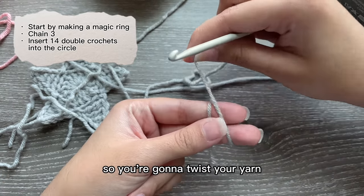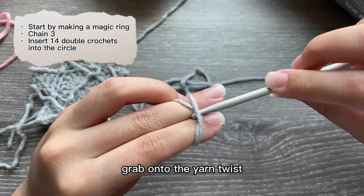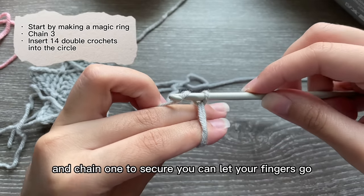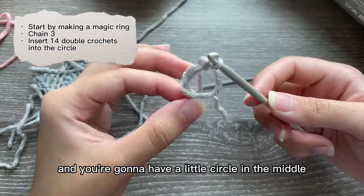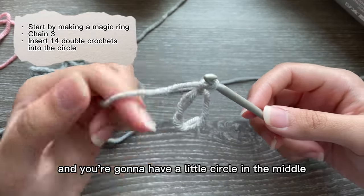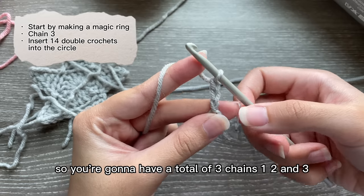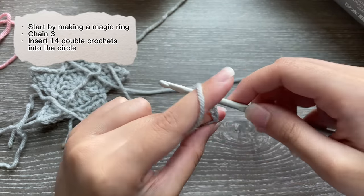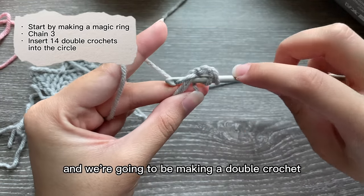To make the magic ring, twist your yarn, insert your hook, grab onto the yarn, and twist. Chain one to secure — you can let your fingers go and you'll have a little circle in the middle. Now chain two, so you're going to have a total of three chains: one, two, and three.